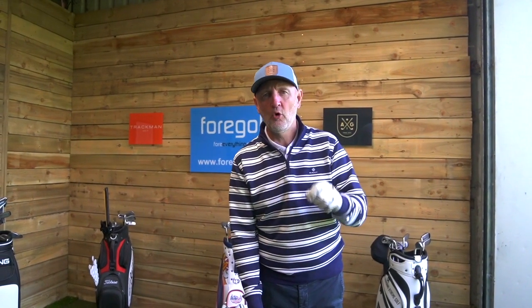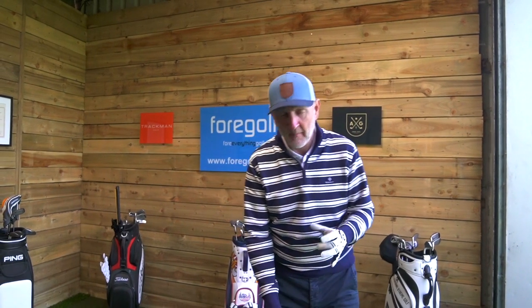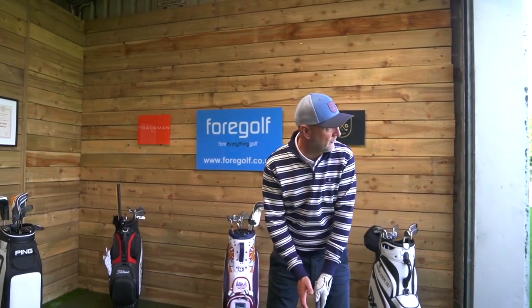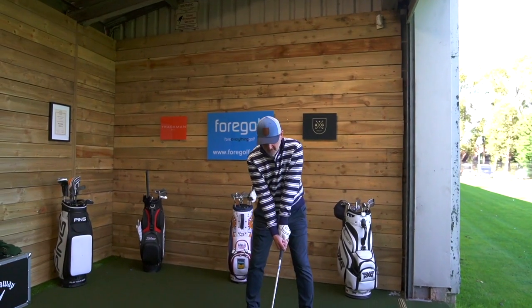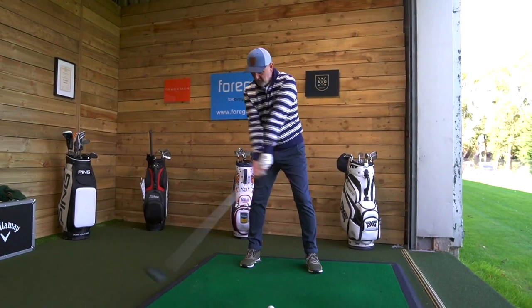We're going to back all this up with data. I'm going to start with the lighter shaft - don't forget, 45 grams, shorter shaft - and the head we're going to use is the Big Bertha B21 driver head, which I found really user-friendly this year. We've got a fairway set up at Paris International, and we're going to find a slight dogleg left to right and see if we can hit a fairway first of all.